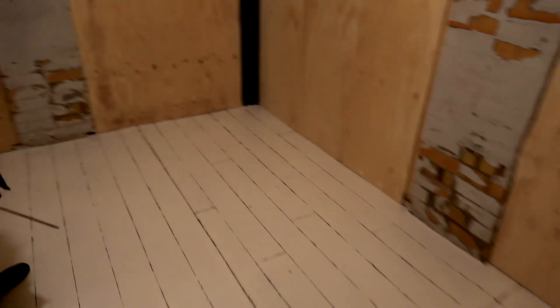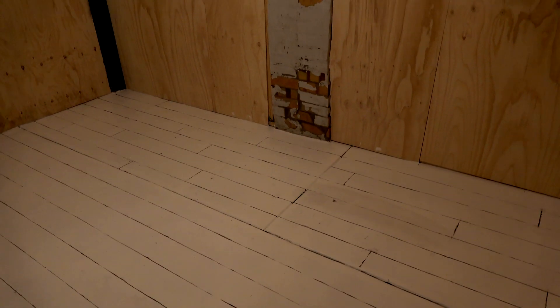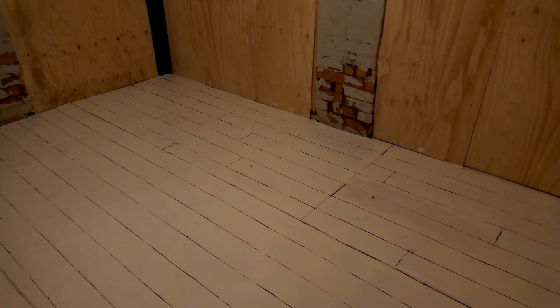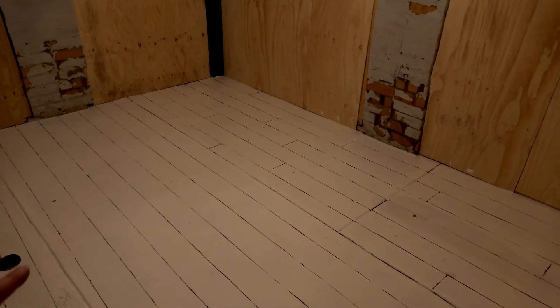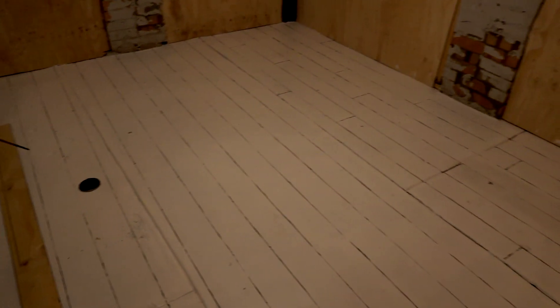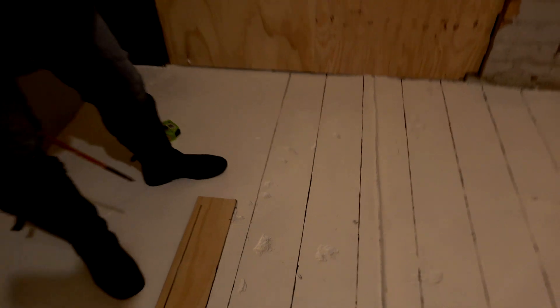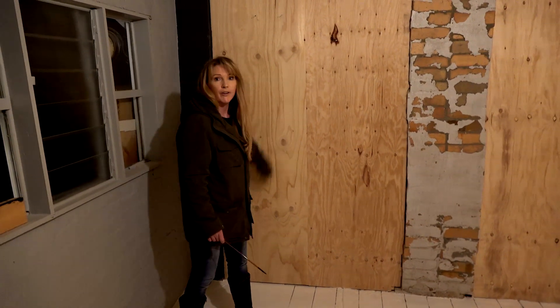I don't know what it's going to come up like on video, but when I first saw it - because she'd only done a bit there - I went, holy crap, that looks amazing. Looking at it now with my naked eye, it looks like wood planks. It subdues that whiteness. And the upside is, when we do the glaze, hopefully all the holes - because when I painted it white you could see every single hole - the glaze should hopefully go into that and fill it.